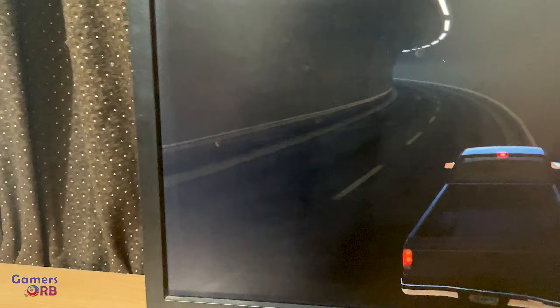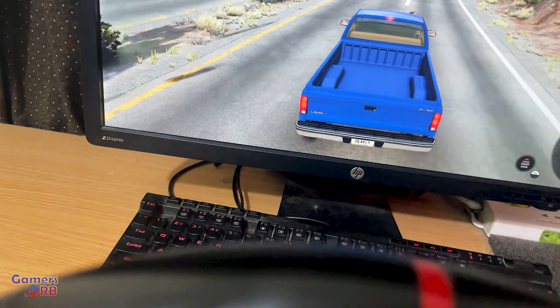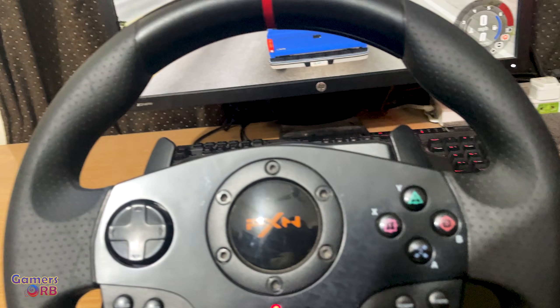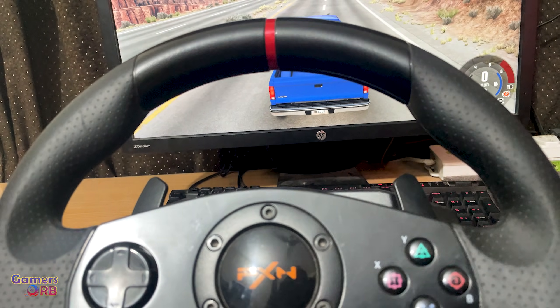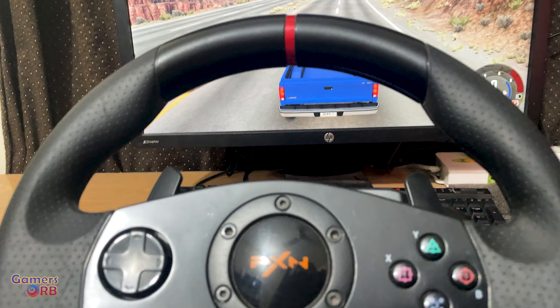So that's how you set up the PXN V900 in BeamNG Drive. If you have any questions, put them in the comment section — I will reply as much as I can. Thanks for watching.